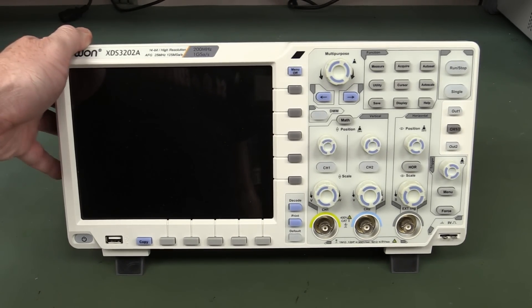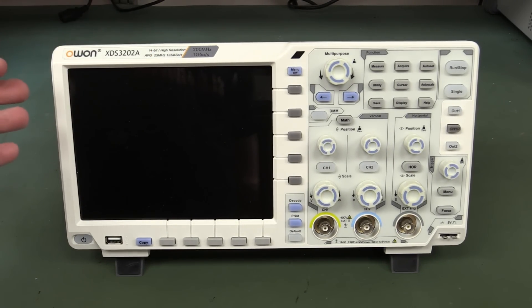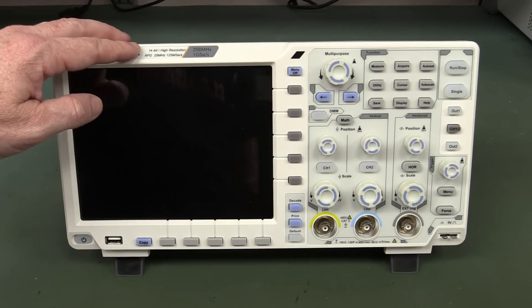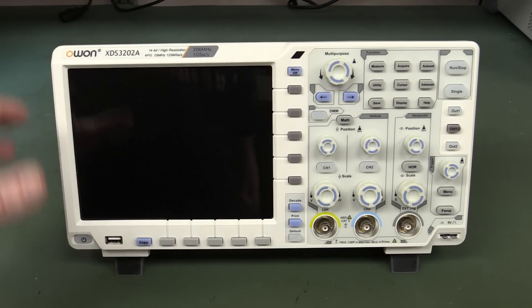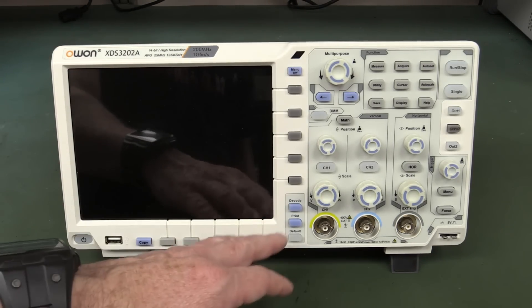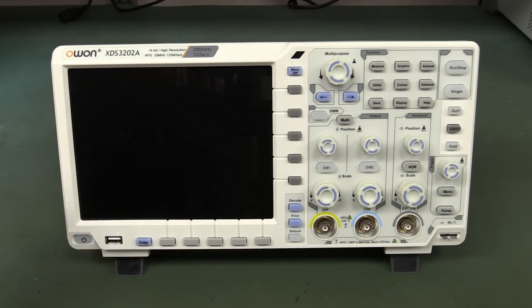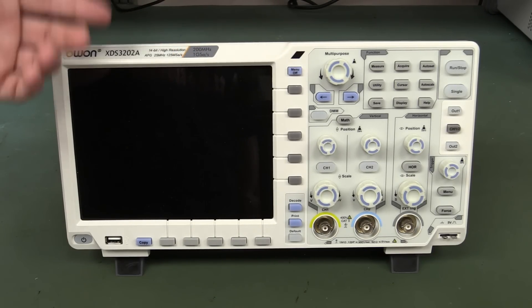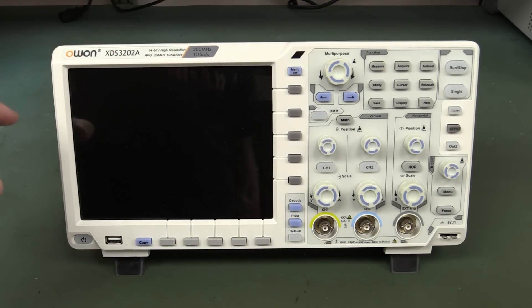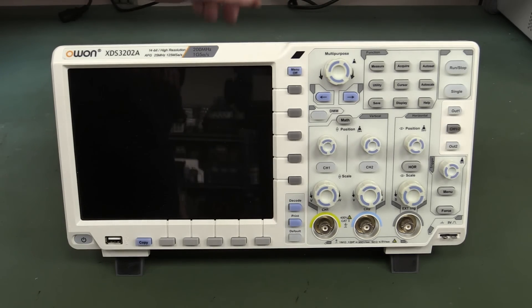Now this is a bit of an unusual beast, because it's got a 14-bit high resolution converter - which is what we want to look at. In fact it's got a 14-bit, 12-bit and 8-bit converter in there. It's not a mixed-signal scope, but it's got touchscreen, WiFi, and it's not particularly fast - 200 meg bandwidth with 1 gig sample per second. That sample rate will drop with the number of bits; up to 14 bits I believe it drops down to like 125 meg samples per second.